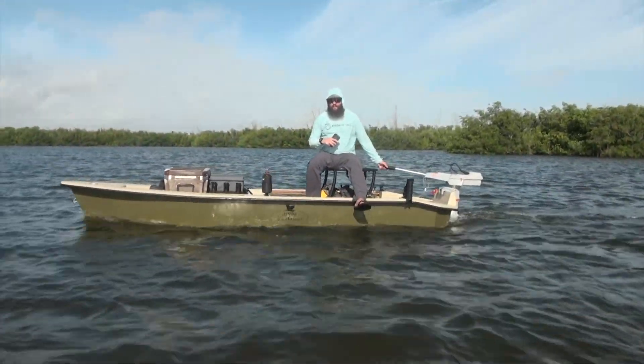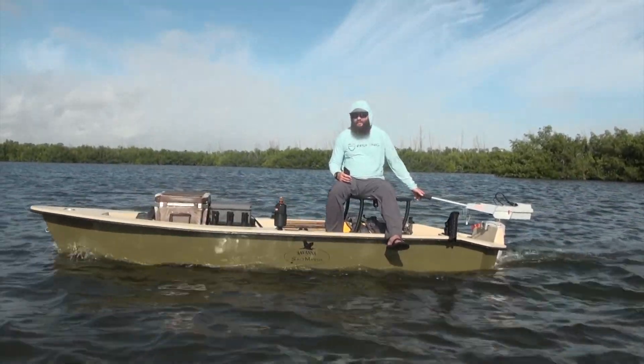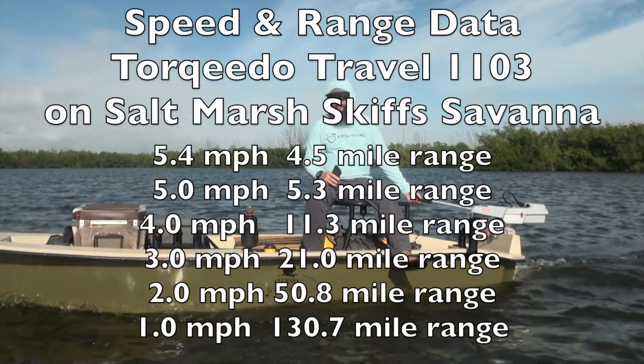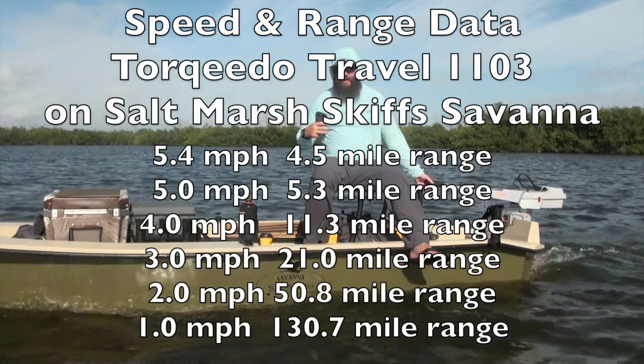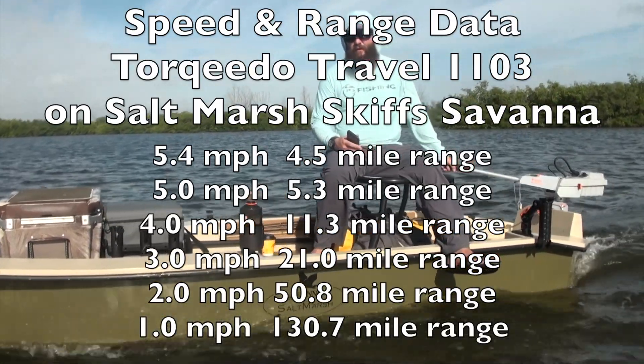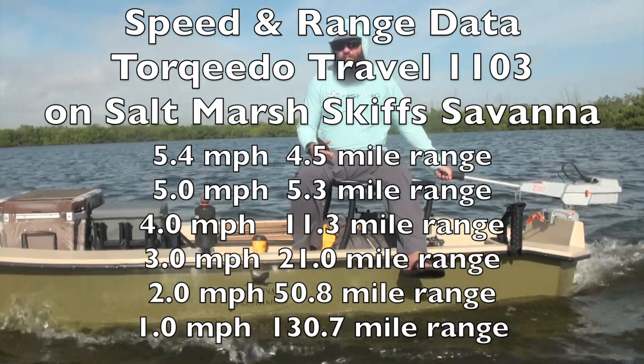We just tested the 1103 here on the Savannah, and you're seeing a max speed of about 5.4 mph rigged the way you see it. I've got a cooler full of drinks, I'm 220 pounds, I've got all of my tackle — 5 rods, all the gear. So 5.4 is the max speed.